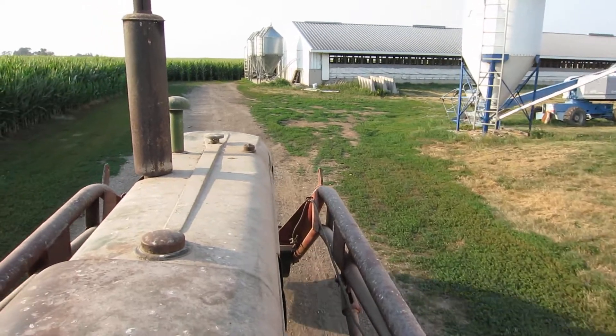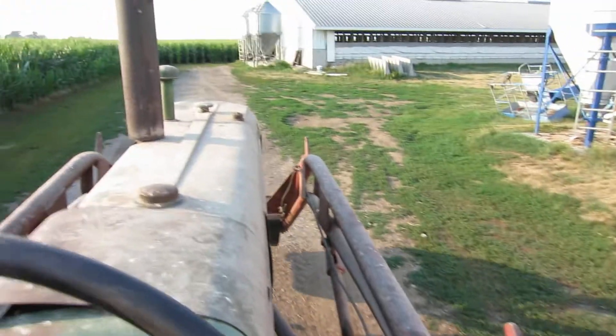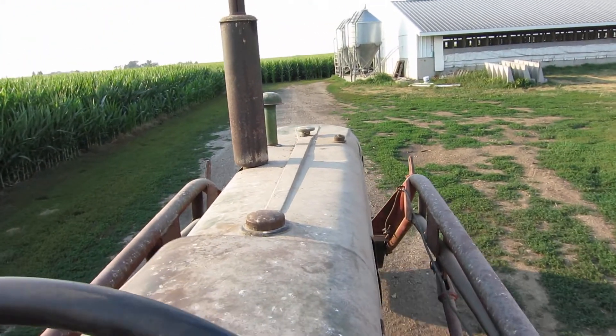I just slowed the motor down to idle and we're just idling in fifth gear — let's see if it'll die. Nope, it didn't. Oh, there.